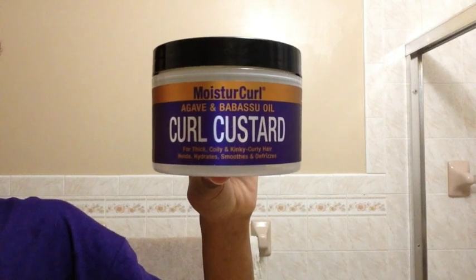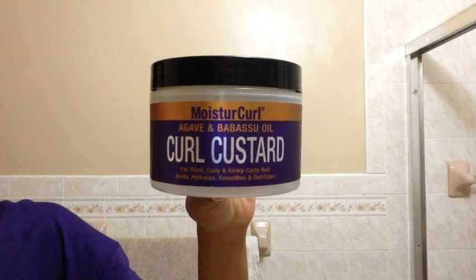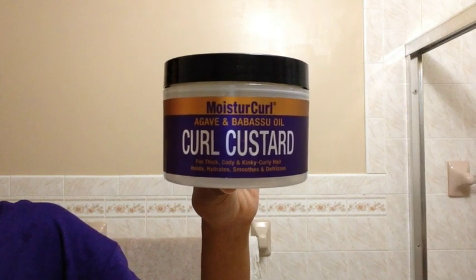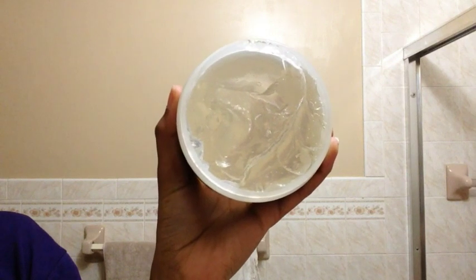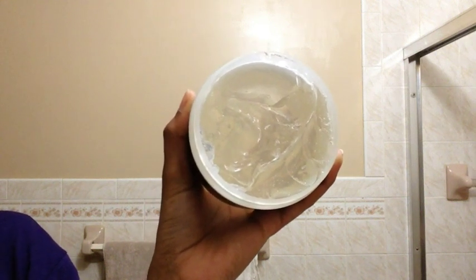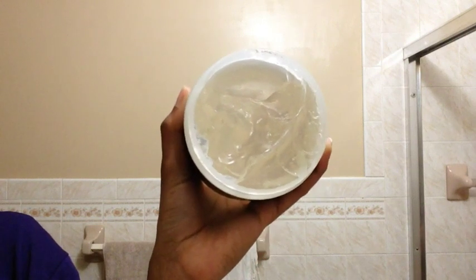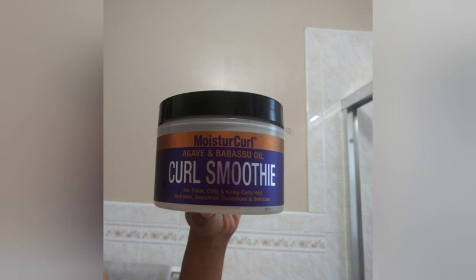Next up is the curl custard. It holds, hydrates, smooths, and defrizzes your hair. Like the rest of the products, it contains babasu and agave leaf extract. The custard is in the form of a gel. It is supposed to enhance and define your hair's natural curl pattern. It reduces frizz and fights shrinkage. It is best to apply this product in small sections. As I applied it to my hair, I noticed something was happening — the combination between the curl pudding and the curl custard caused my hair to flake. So I switched to the curl smoothie instead of the curl pudding.